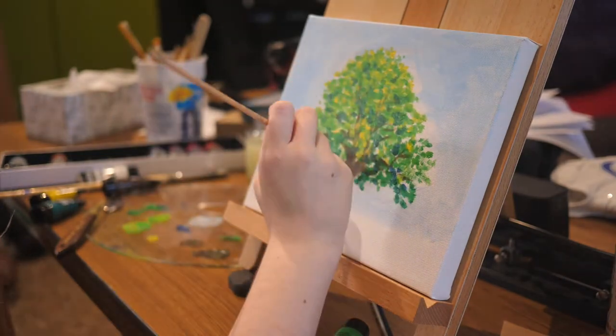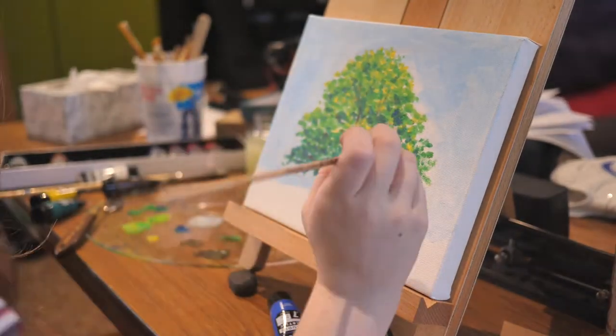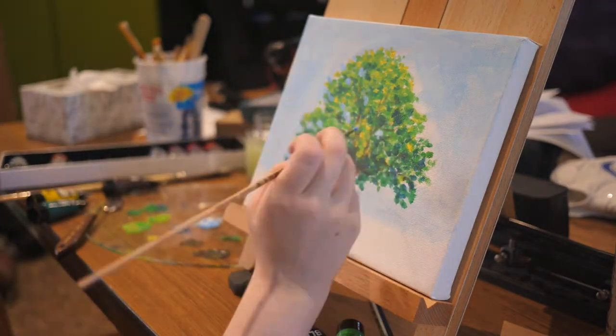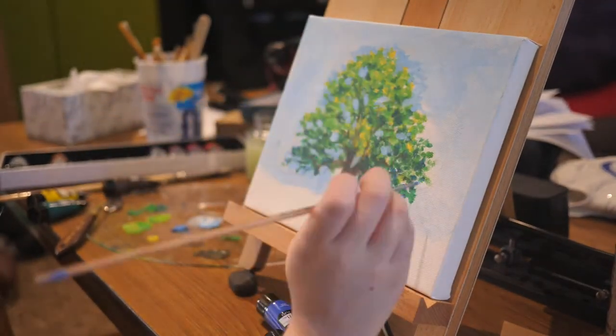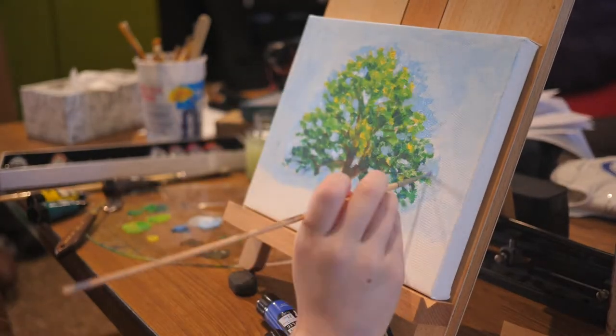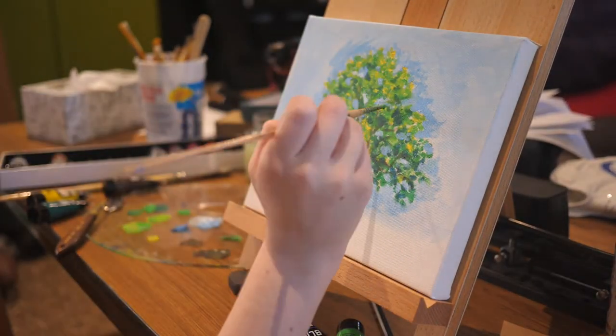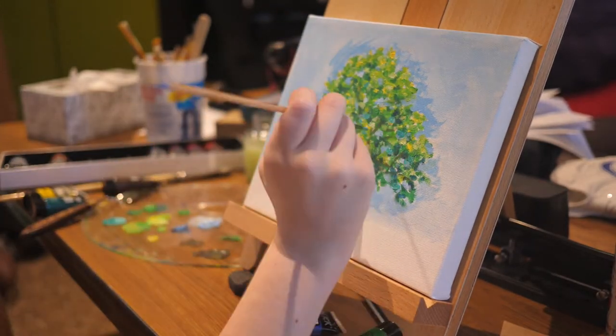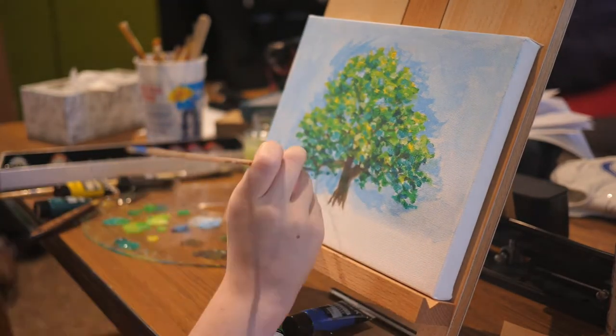If I had just used a darker green for my shadows, I feel like my piece would have looked a bit more flat. Then I go in and add a bit more of the sky in between the gaps of my leaves. I brighten up my yellows, and also refine where my branches are because I felt like they got a little lost.